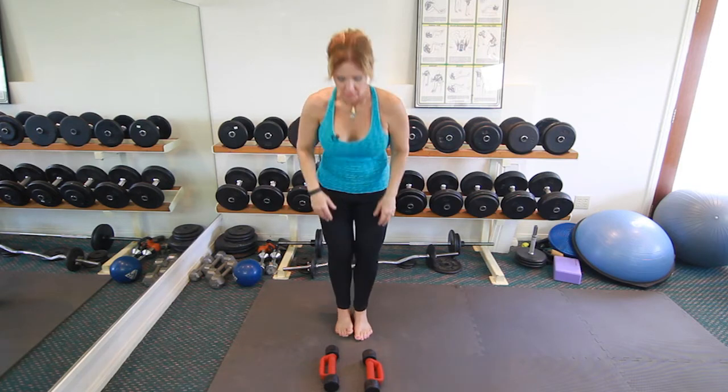Hi, my name is Janet. I'm a personal trainer with Metamorphosis, and today I'm going to share with you the best arm exercises by Tracy Anderson. What you want to do is get yourself a medium-light pair of dumbbells.